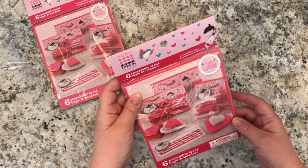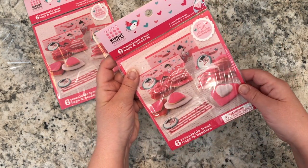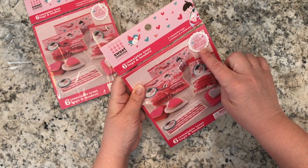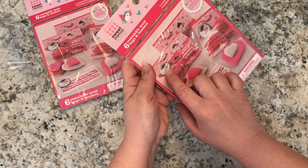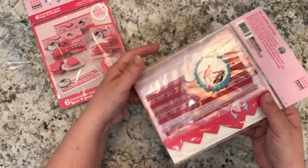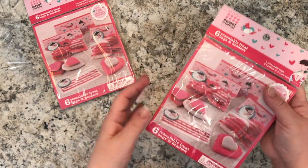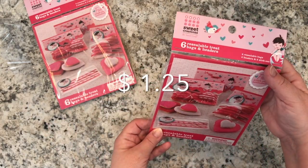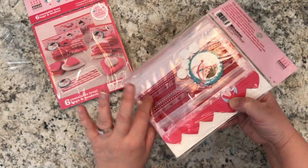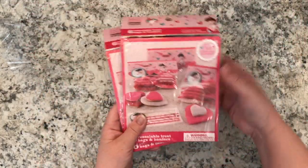Another Valentine's Day item: these are resealable treat bags by Sweet Creations by Good Cook. You get six bags with some stick-ons included. I really adored the little cupid that comes with it — that's what I really wanted. You also get little bag toppers to decorate the resealable bags so you can put treats inside to give on Valentine's Day. I thought it was very good value.